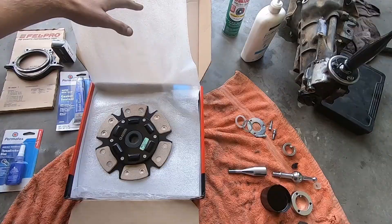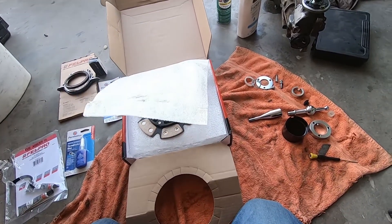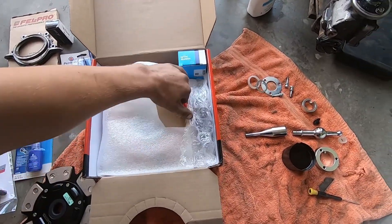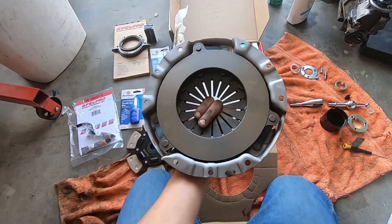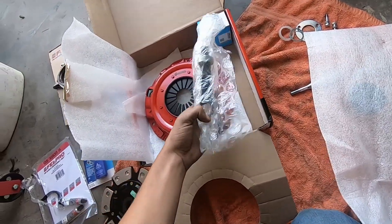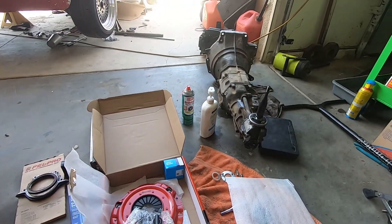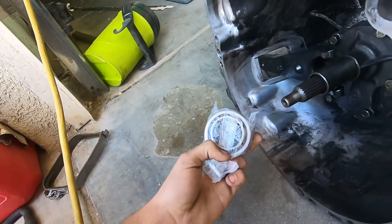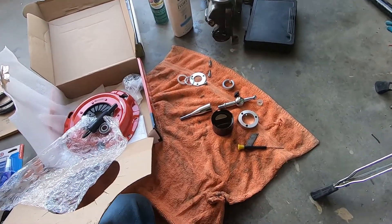So we went with the Stage 3 Action Clutch 6-puck - holds up to around 400-something horsepower, but I don't believe it. We'll test it when the turbo gets here. It's a nice red with a graphite finish. It comes with the kit including the alignment tool, so you don't have a hard time putting in that transmission - trust me you do not want to deal with that. Here we also have the throwout bearing, this little guy slips onto the forks. We'll show you more once we get it unboxed. We also got an Amazon special short shifter.